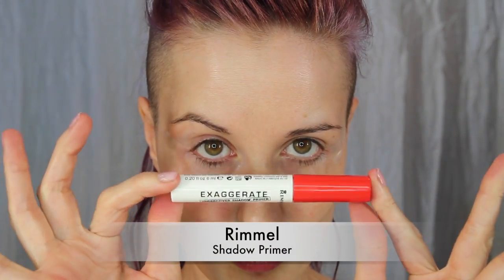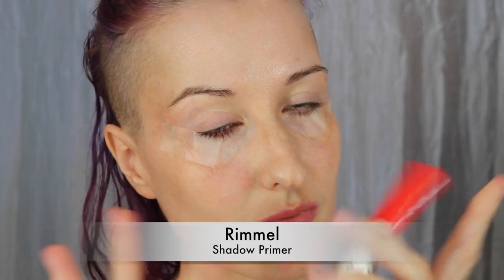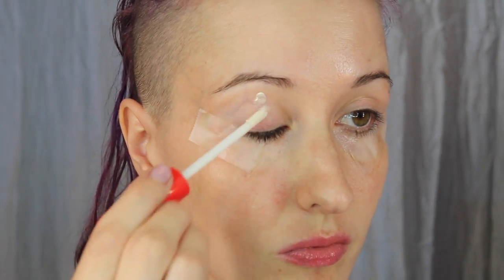Now going in with a shadow primer — this is the Rimmel Exaggerate Shadow Primer. Going to dab a little bit on each eyelid and then blend it out really well.